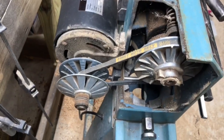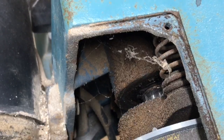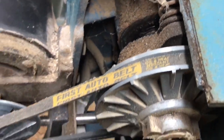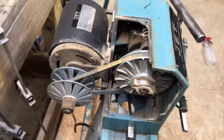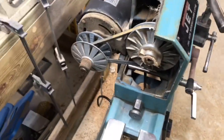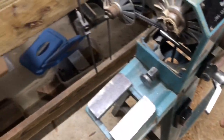Doesn't look too bad. Some spider webs in there, it looks like. It's a little dusty and dirty, but other than that it doesn't look too bad — considering this thing supposedly sat in a barn for many years. I've got this on a very low speed. Let's start it. Here we go.